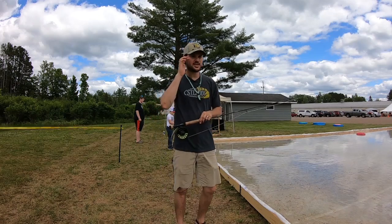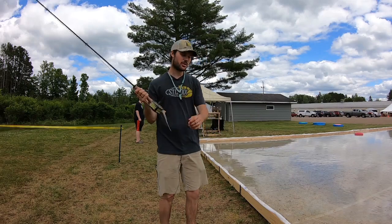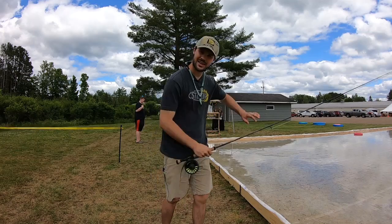I want to give you guys one more tip for the master class. Today is all about shooting through an O. What I mean is when you do your double haul and you go and release it, you create an O with your hand that all the line slips through.